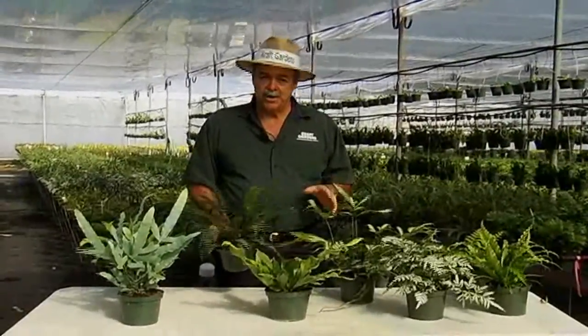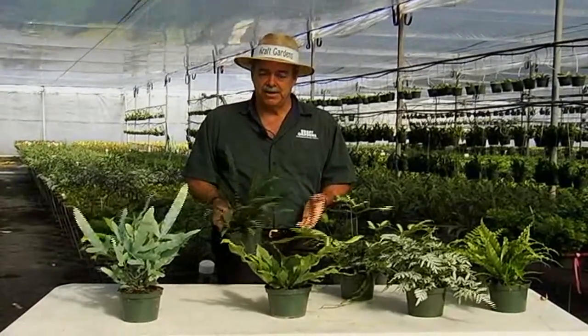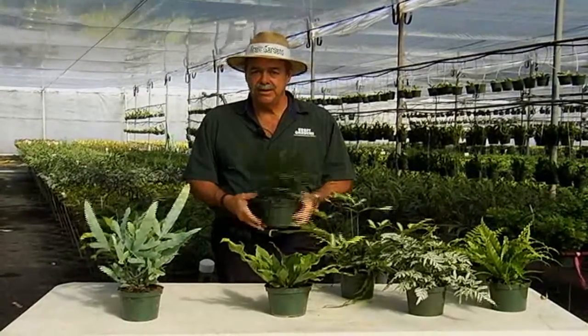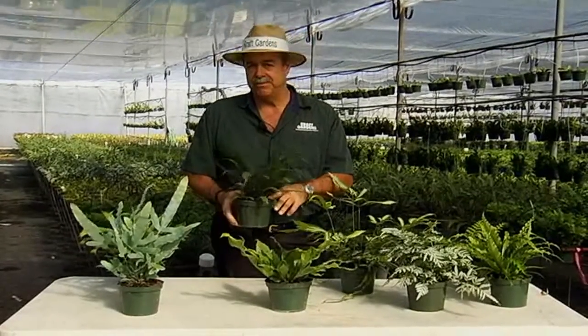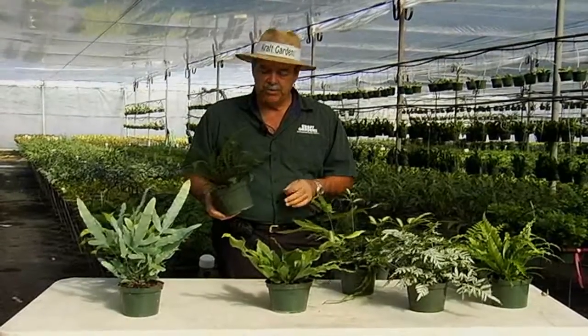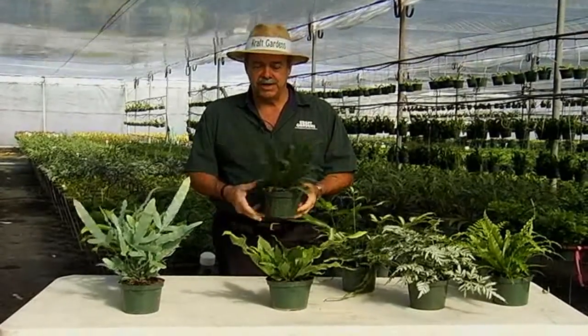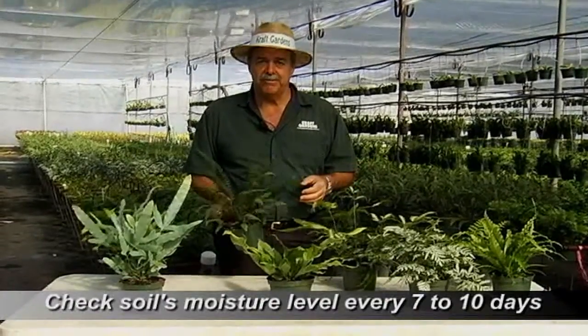Ferns like to be kept evenly moist. You don't want these to dry out too far. Pick them up — if they feel light, you need to water them; if they're heavy, they probably don't need to be watered. You can put your finger in the soil; if it feels moist, you can wait until the next watering. Every seven to ten days would be a good time to check your fern for water.